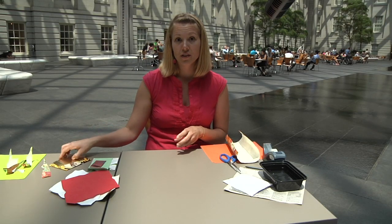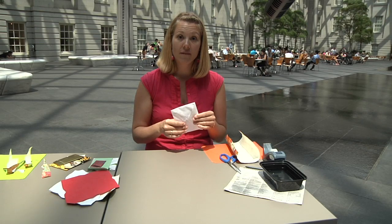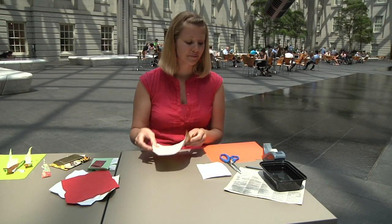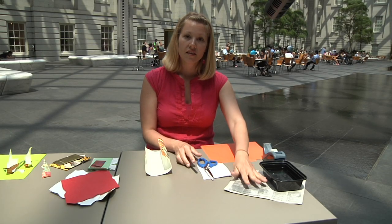To show you how to do this craft, you'll need a few materials. First, you need a regular envelope the size that you would like to make out of your fancy paper. You'll need the fancy paper you want to use. You'll need scissors, a pencil, and some newspaper.